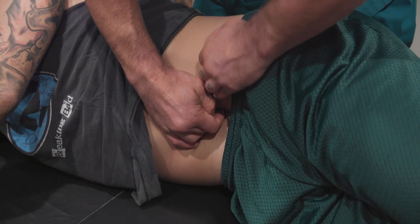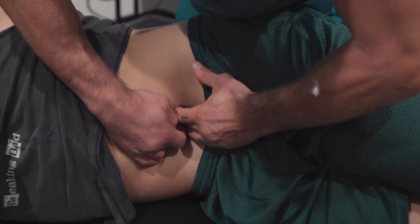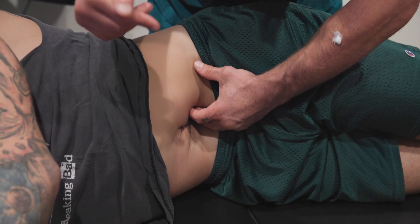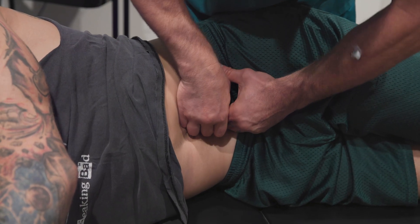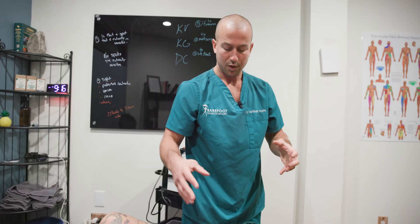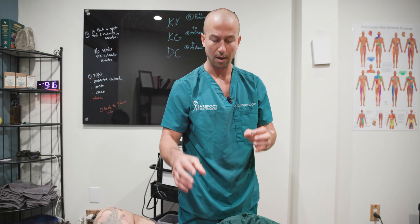Now I can get lotion on my hand and set my treatment finger right next to that nerve, so I know I'm in the exact precise spot that does not bow. Then I take my depth, take my tension, and I'm ready to do the treatment pass. This is how we better locate the lumbosacral trunk medial to the psoas, and how we use the other hand and fingers as an anchor point while setting up the treatment hand so we know we're in the exact right spot. Try it out and let us know how it goes.